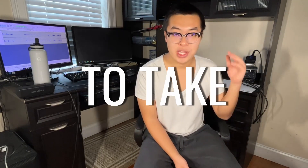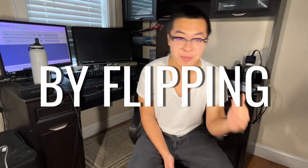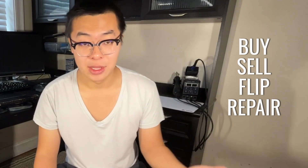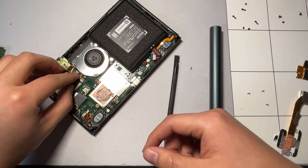This year I'm going to take it upon myself to take $100 and see if I can turn it into $1,000 by flipping electronics, and I'm going to be documenting the entire process. To go over some of the details of this challenge, I'm allowed to buy, sell, flip, and repair any electronics that I come across using any platform that I decide. Hopefully I'm able to give you guys some insight into how to make money through flipping electronics.